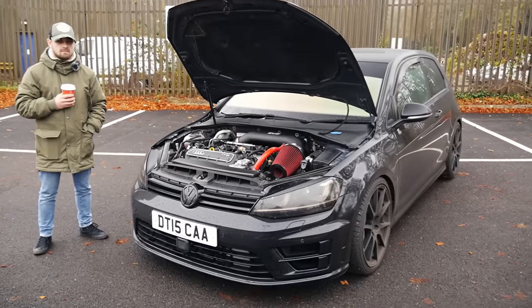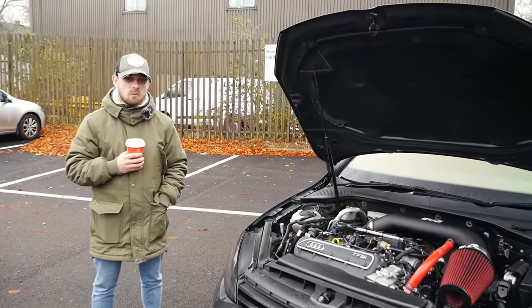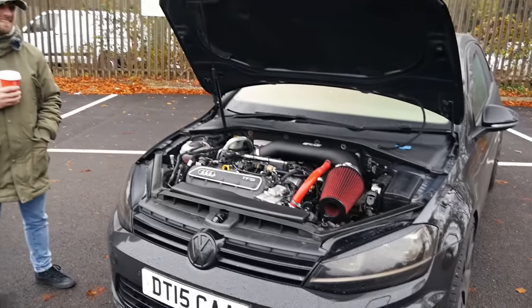As I was saying from the intro, you look at it with the bonnet down and it will just look like a normal Golf R — just a black Golf. And then you open it up and you see this. There's a lot to talk about in here, so if it's all right, give us a bit of a walkthrough.